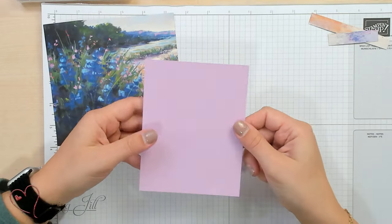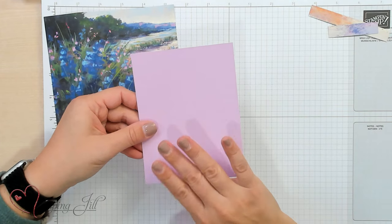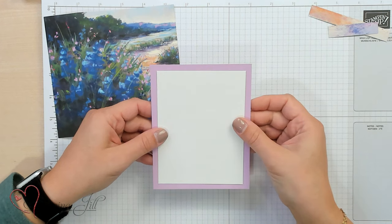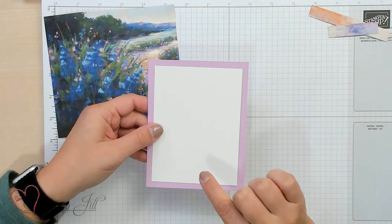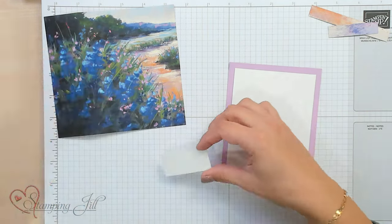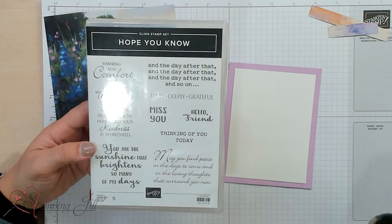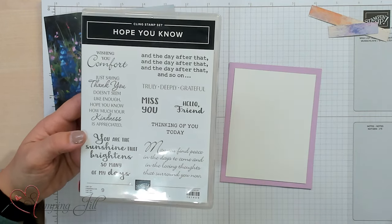For this card, I have a piece of Fresh Freesia that is four and a quarter by five and a half — this is going to serve as the base of my card. I have a piece of Basic White that's going to go on the inside, three and three quarters by five inches, and then a little piece just for my sentiment. I'm using this stamp set called Hope You Know, from our annual catalog. It's got a nice front sentiment and a great one for the inside of your card so that you don't have to write as much.